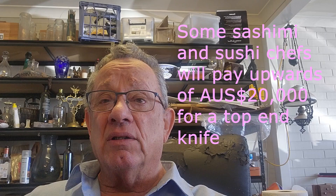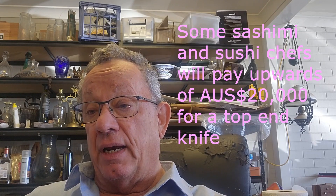At some stage you might have to spend a little extra money to buy a decent knife, but you don't have to spend a fortune to get a really good kitchen knife. Tojiro and Kai make great entry-level knives, ideal for home cooks, and you can pick those up for about $126 Australian dollars — even cheaper second hand.